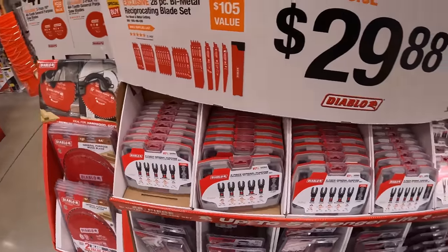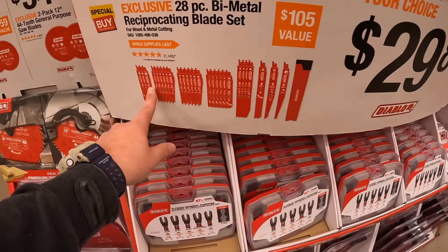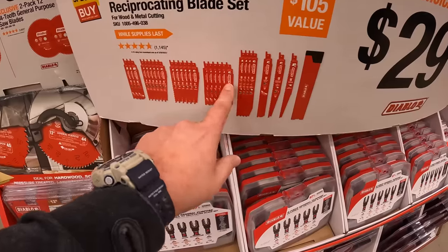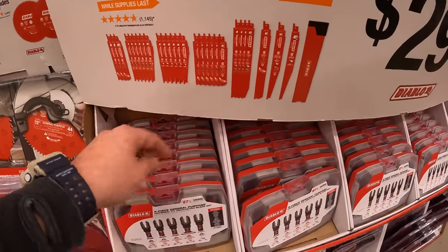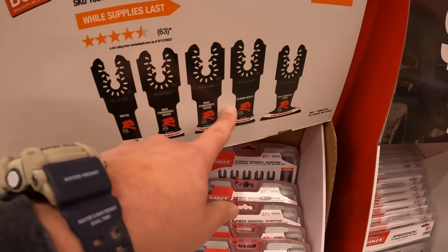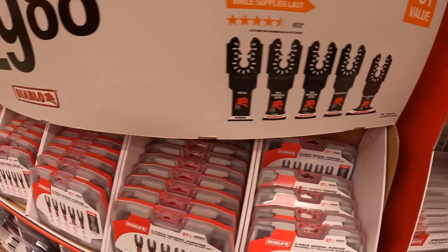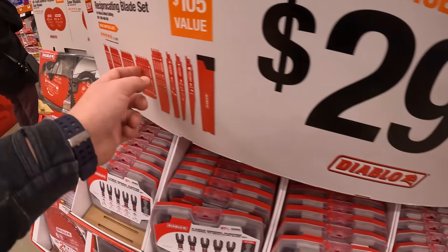For $29.88 — a fantastic deal, snag these while you can — a 28-piece fine metal reciprocating saw blade set, or a five-piece universal fit oscillating blade set. Those saw blades are a great deal right there.